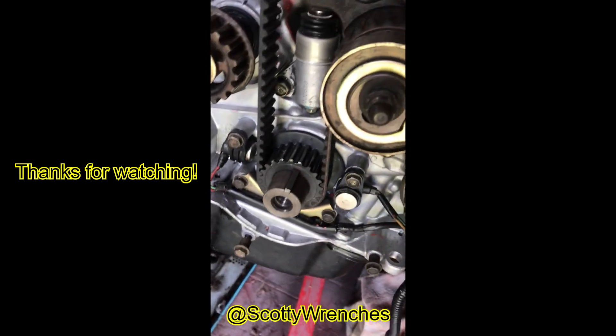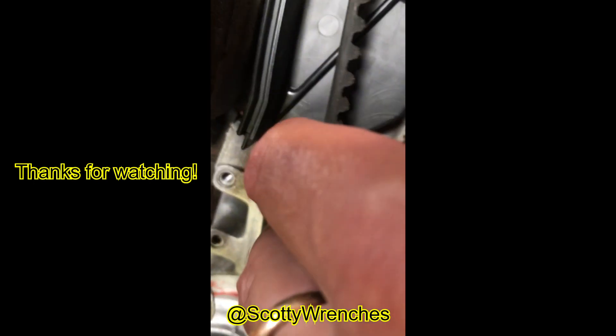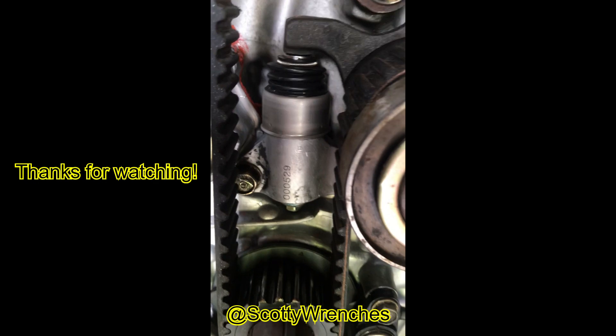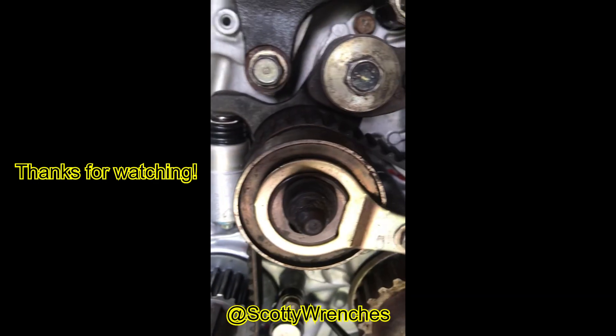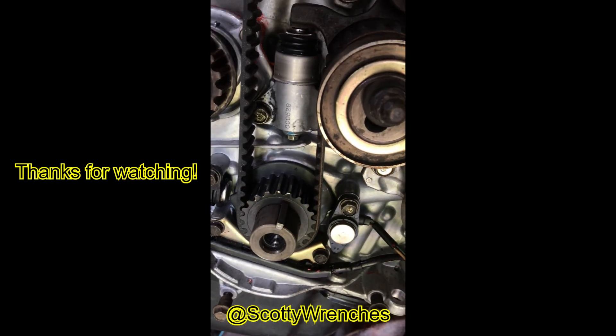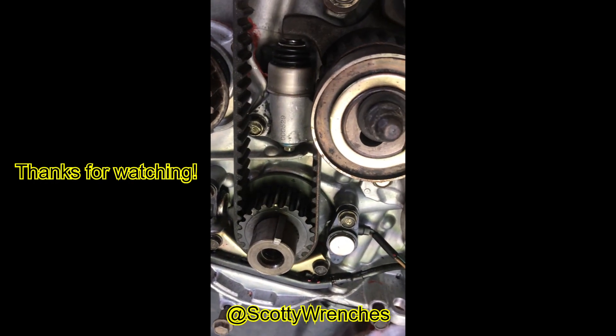We've thrown a socket onto the crank bolt and worked the engine around, and you can see again you get minimal deflection — and that's literally how you reset that tensioner and get your timing belt back on with proper tension. Hope you enjoyed this video — leave comments below.